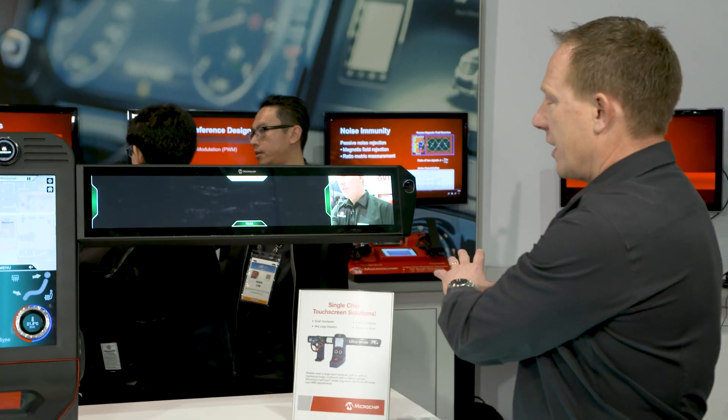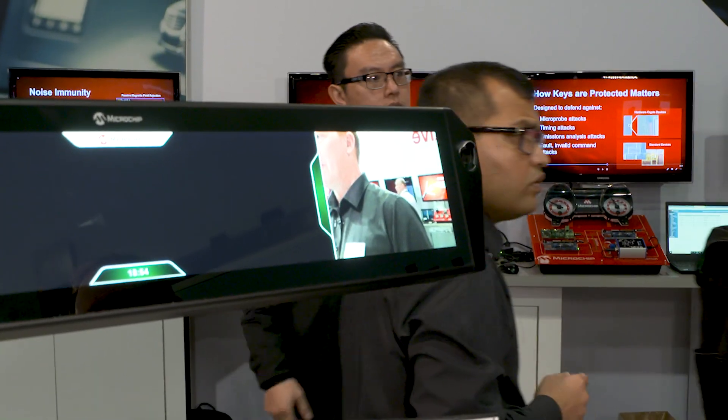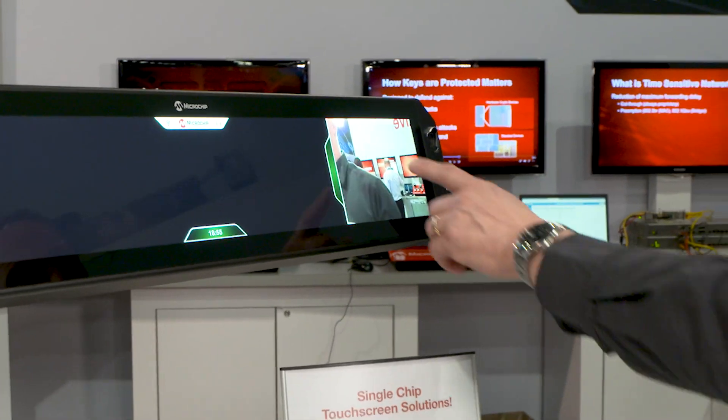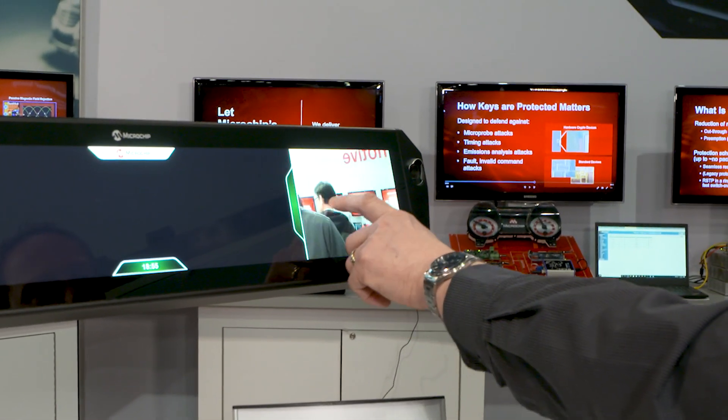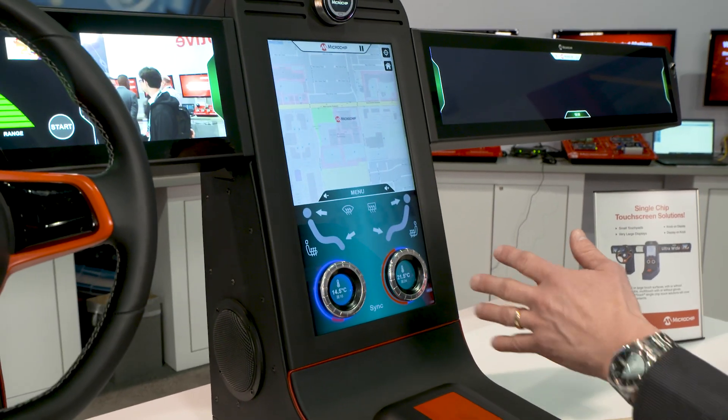We've also introduced on the side here a rear view mirror replacement using a camera instead of the traditional wing mirror. With that, we're also able to support touch on that camera on the side.